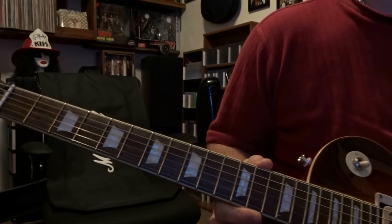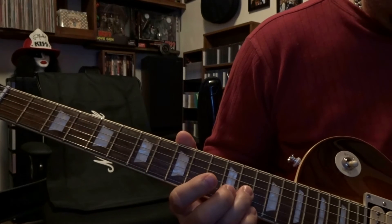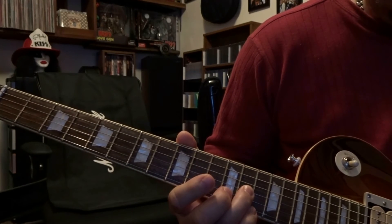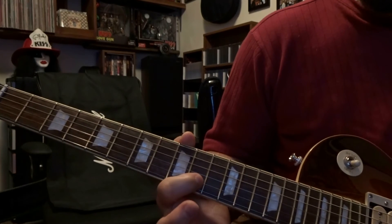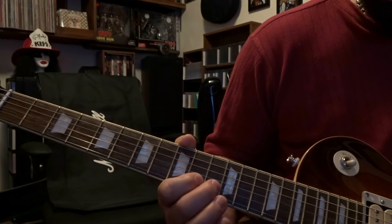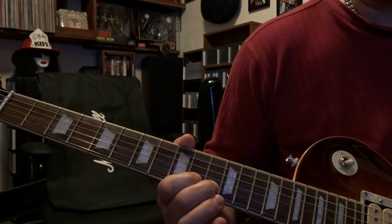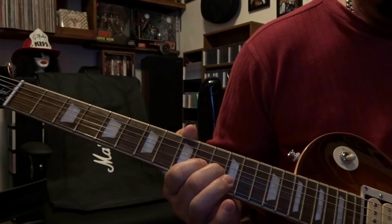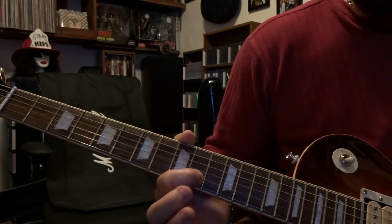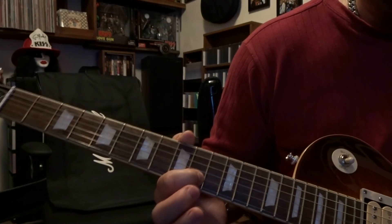From there the 2nd guitar kicks in where we're fretting the 3rd string on the 13th fret, picking it once. 2nd string 10th fret, pick once. 2nd string 11th fret, pick once and bend up. Right back to the 2nd string on the 10th fret, picked once, bend up and then right back down.